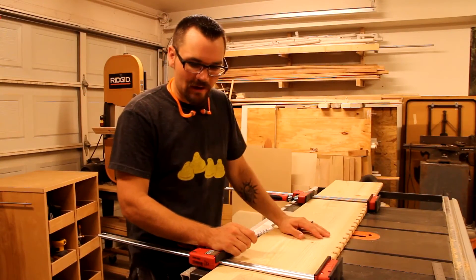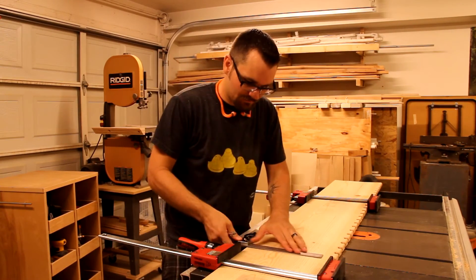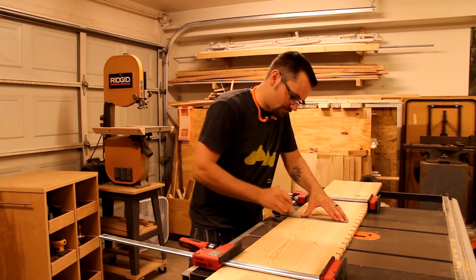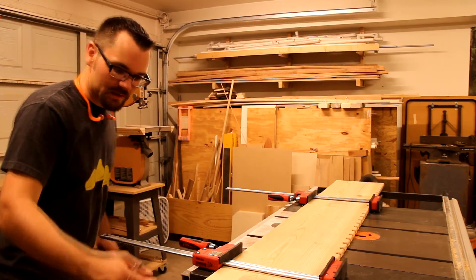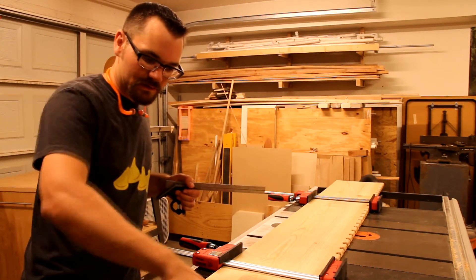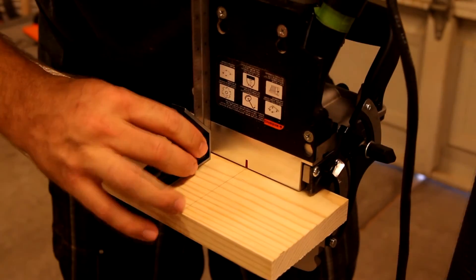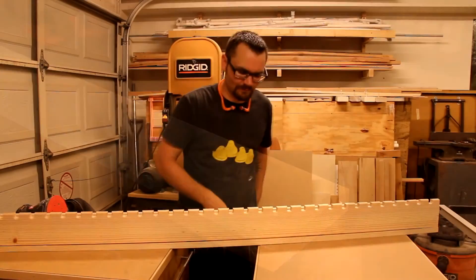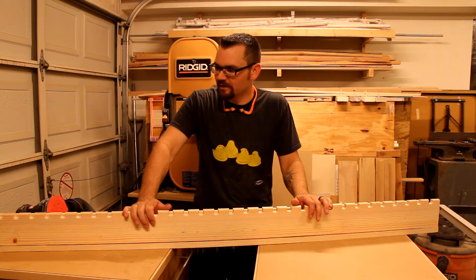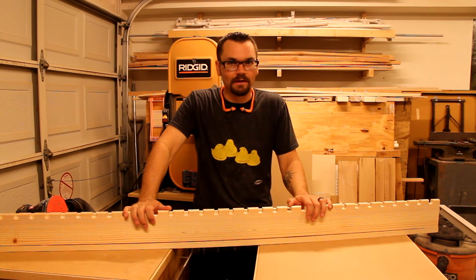Now that all the cable slots are rounded over, I'm going to align everything and just mark where I'm going to put my biscuits. I'll take the clamps off and transfer the marks on the bottom over to the sides, then I'll set up my biscuit joiner. Now that everything is ready for assembly, I'll give everything a nice quick sand with 220, then I'll glue it up and I think I'll be good to go.